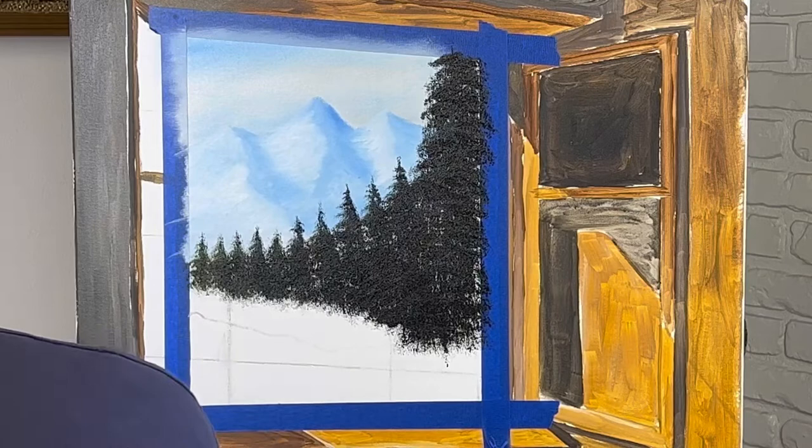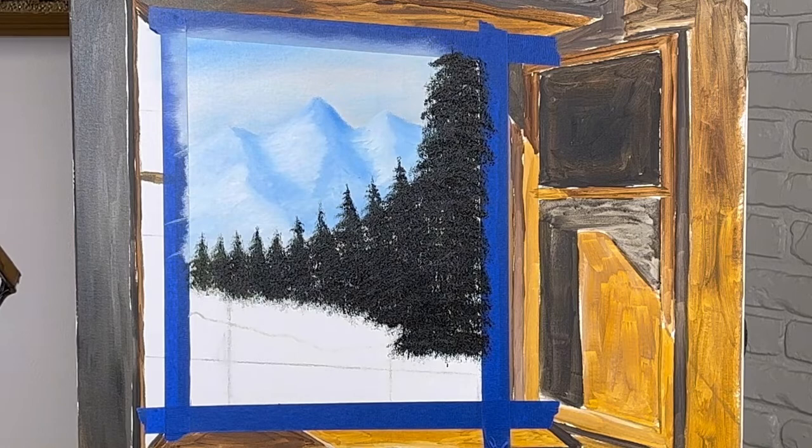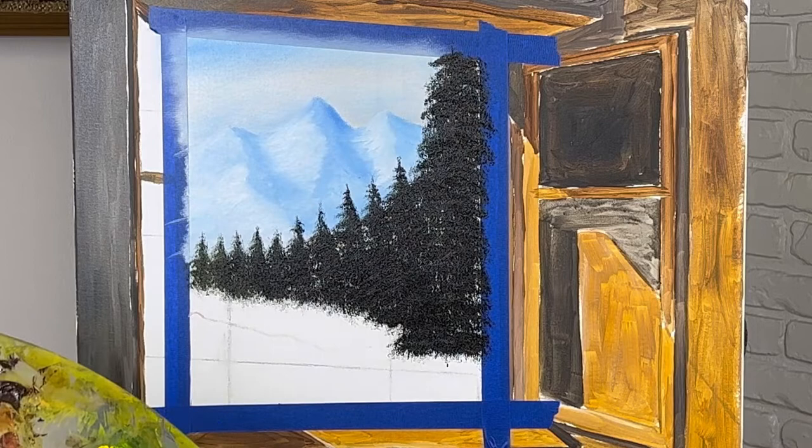I do have a picture I'm looking at today, thank goodness. I'm going to go ahead and put some water in here. This water is going to be dark. So let me get some Prussian blue and mix it with some phthalo blue and see what kind of result we get.